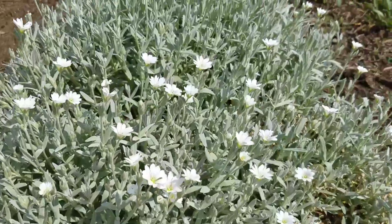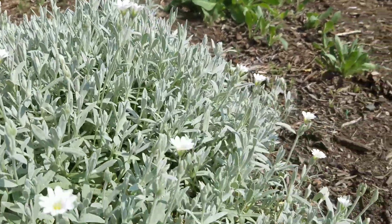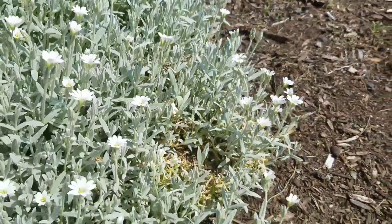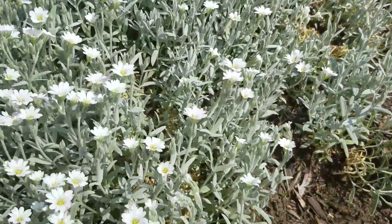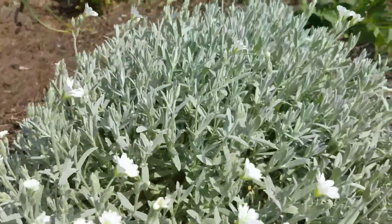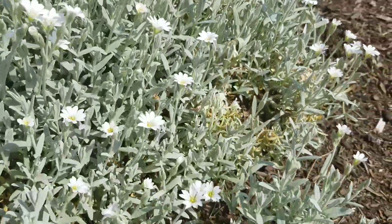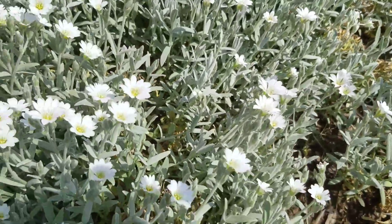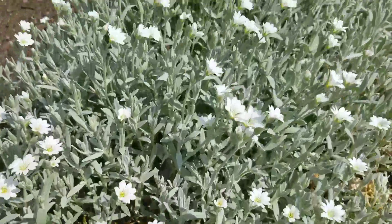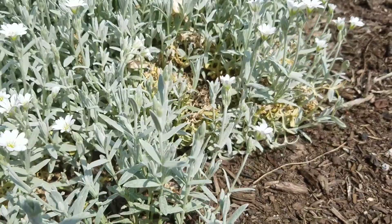It blooms for a couple of weeks — not a long bloomer, but it makes a very showy statement. It's such a light-colored leaf that it would look great against maybe some bright pink or some darker colored leaves to give it some contrast. Right now I kind of have it in the middle of an empty spot in the garden and it has been spreading.